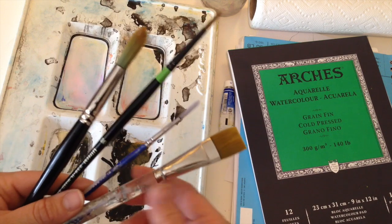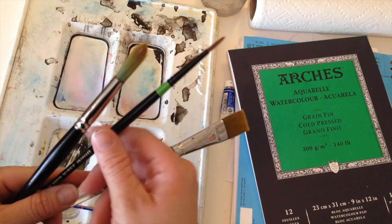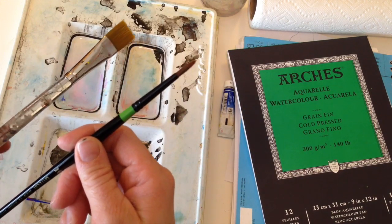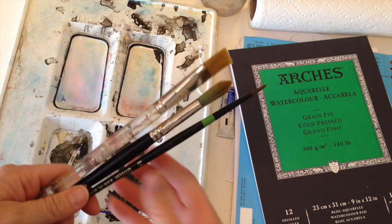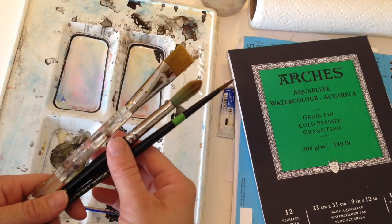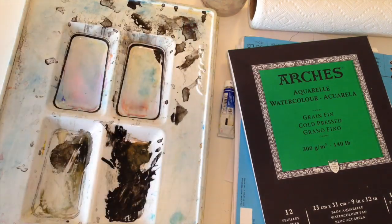I'll show you how to take care of your brushes. These are the basic ones I use: a big flat brush for washes and large areas, a little pointed brush for details, and one for the in-between parts. You can get a variety of brushes — I would go get a few and experiment with them.